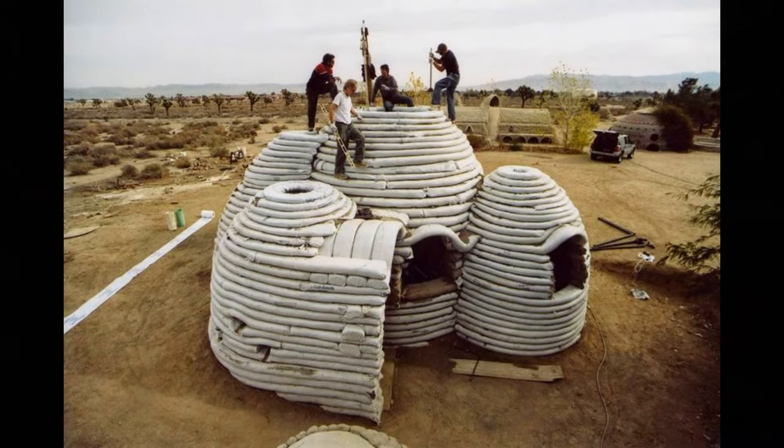The next one is super adobe. It's sort of not adobe at all really — it's a tube of dirt. You get a big roll of plastic tubing, stuff the tube with dirt, lay it in patterns on the ground, put barbed wire in between to keep it from moving, and tamp them so you get smashed coils. If you've ever made pottery using the coil method, that's pretty close to what a lot of people get.